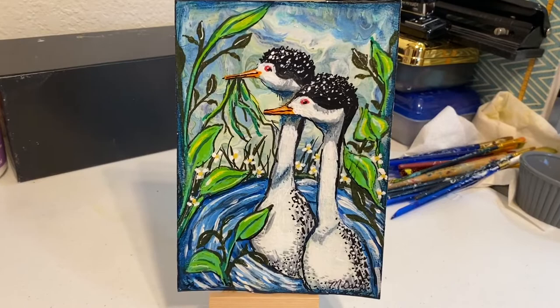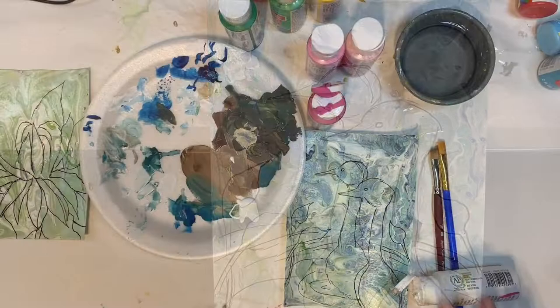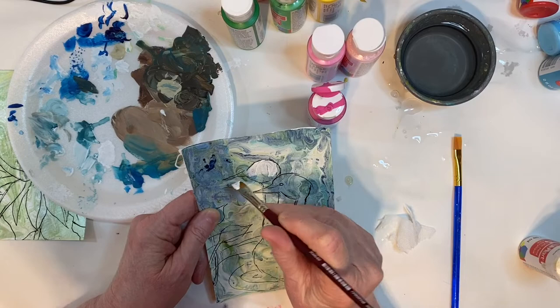Have you ever heard of a grebe? I never heard of one in my life until I saw a photograph posted on a Facebook page by a friend of mine who is a photographer — a very good one — and she gave me permission to use her photographs in my artwork.